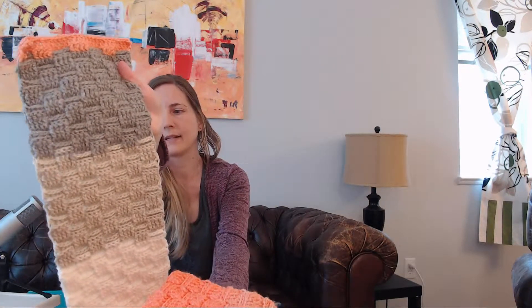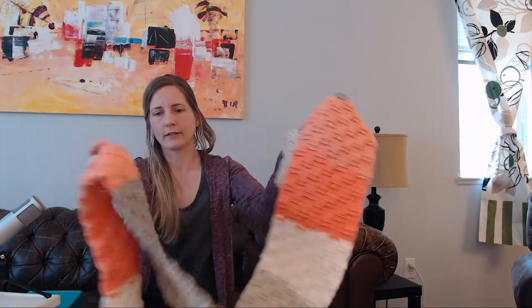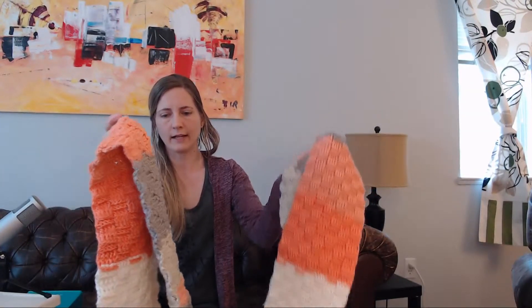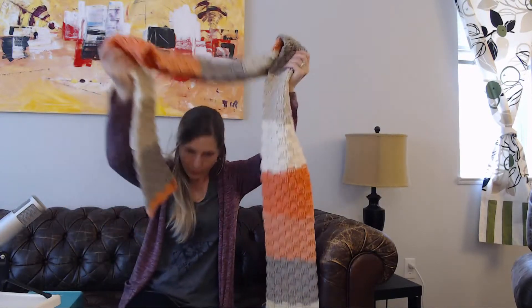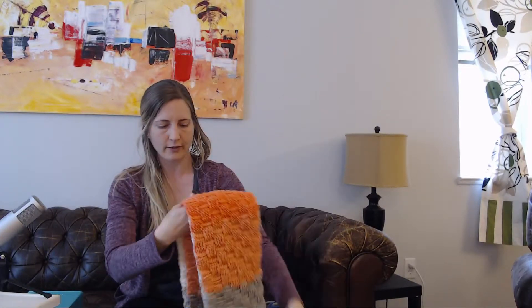It's the nice basket weave pattern, just a different color of the Caron Cake. I love the Caron Cake because it's multiple colors, so I don't have to buy different colors separately — it just comes like that. This one is definitely a bit long, but I used two cakes to make it, just as more of a practice for the crochet pattern. I'll wear it or give it away, but yeah, it was just to learn the pattern.